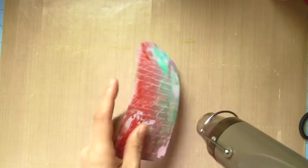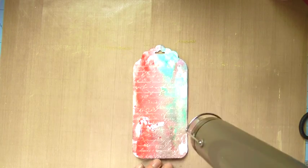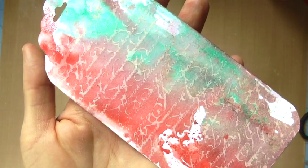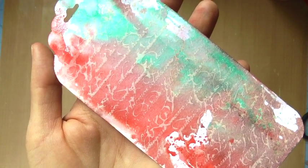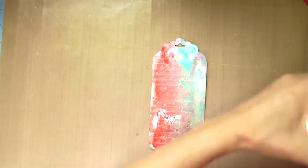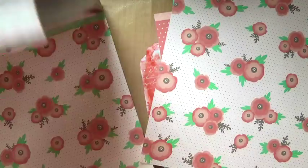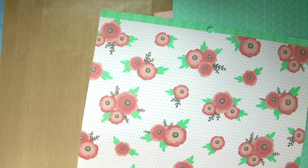I'm soaking up the excess water and hitting it with the heat tool one more time. Here it is — you can see how the gesso resisted being colored, and I even like how it has a creamy hue to it. It's really cool; I'm definitely into that technique.